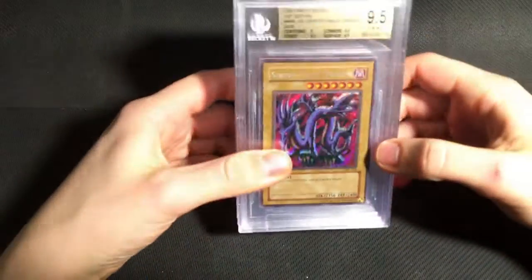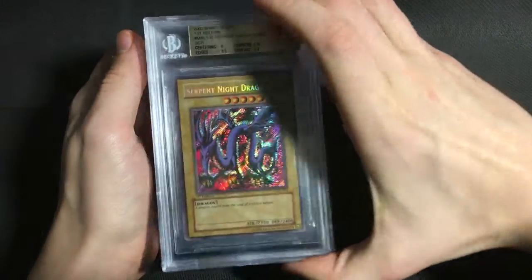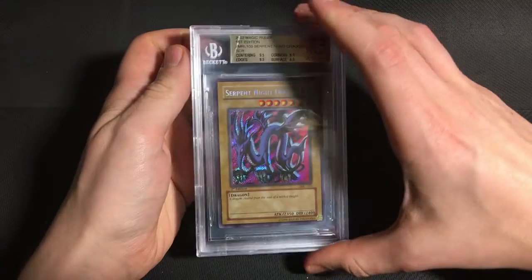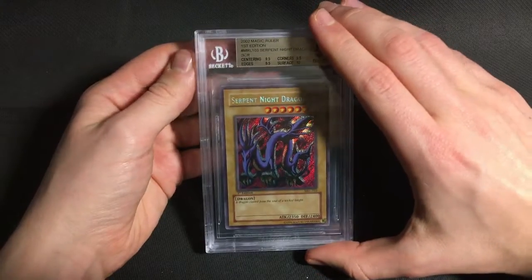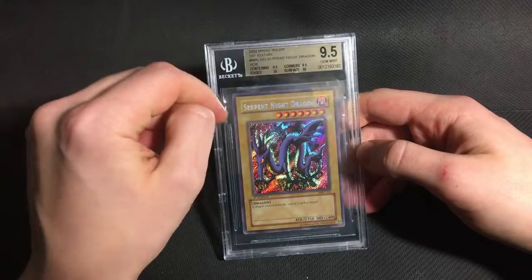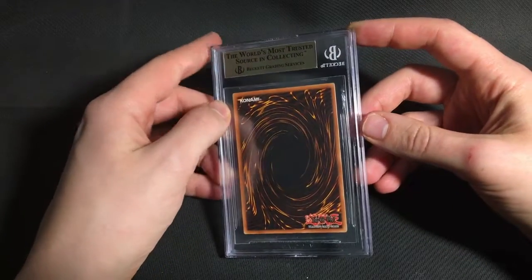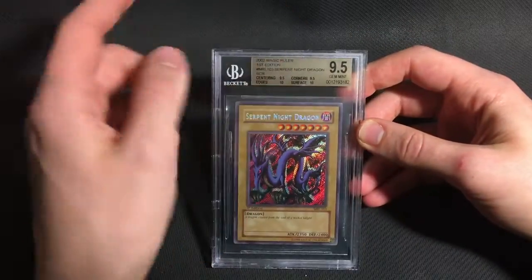And then the next Secret Rare — we got a whole bunch of these. I sent five Serpent Knight Dragons. The first two got basic 9.5s, one with a 9 on centering, one with a 9 on edges. The next one got a quad 9.5 — this is actually a really nice copy, I do think this one could get even higher. Then I got a quad plus 9.5. And finally, the best grade in the entire submission: a quad plus plus 9.5 Serpent Knight Dragon with a 10 on surface and a 10 on edges. I probably will send this card for review. I don't think the centering is going to get a 10, but the corners on this card are literally flawless, so I really do think we can get that overall pristine.